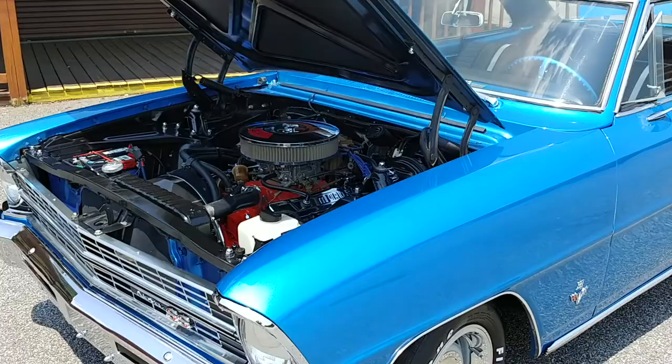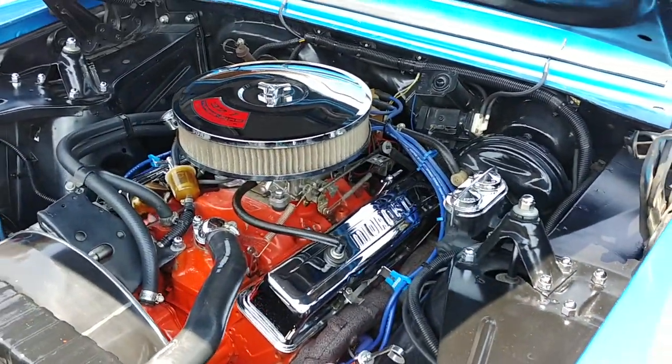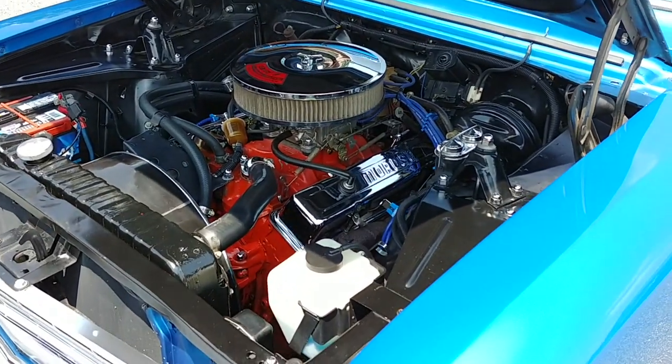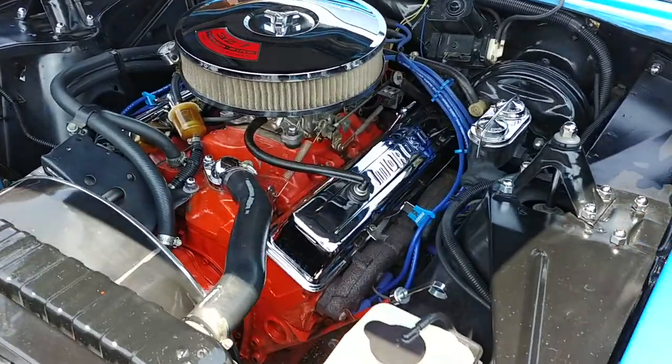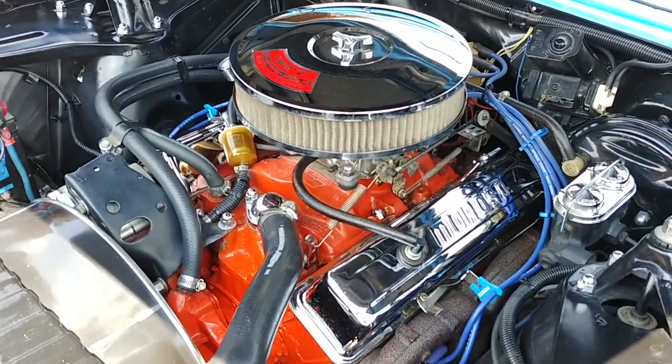So the model we have here is a '67, and this is a 116 car, meaning it wasn't born a Supersport, but it has been converted. We have a tribute car here, another one, and it's been done super, super well.